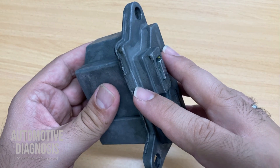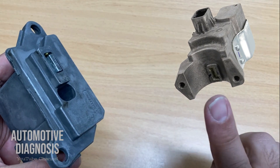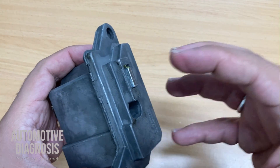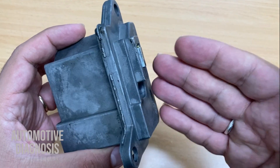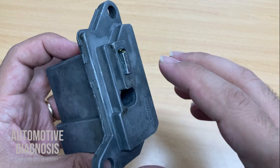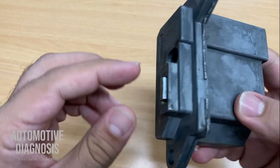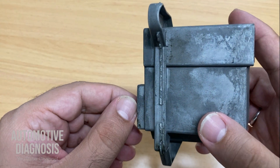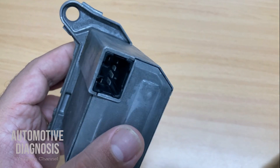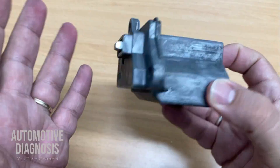Kia and Hyundai use two different types of ESCL. This is one of them, and there is another one right here. The general operation for both types is the same, but the internal structure is different. This video covers this one to explain how it works, and hopefully if I get the other type I'll make a video for that one too. This ESCL sits on the steering column — the lock jumps out to lock the steering column and obviously the steering wheel. There is one connector here with six pins.